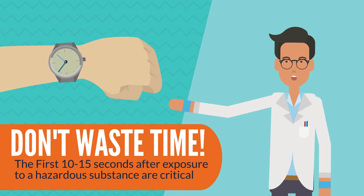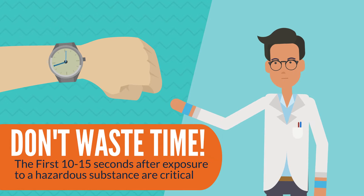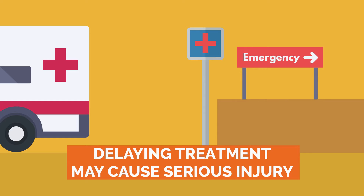The first 10 to 15 seconds after exposure to a hazardous substance, especially a corrosive substance, are critical. Delaying treatment, even for a few seconds, may cause serious injury.